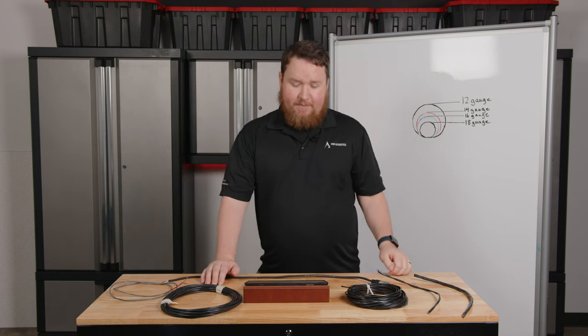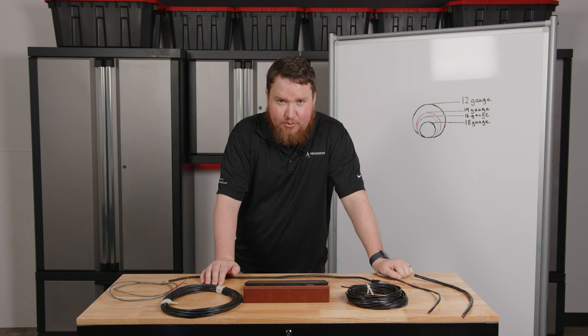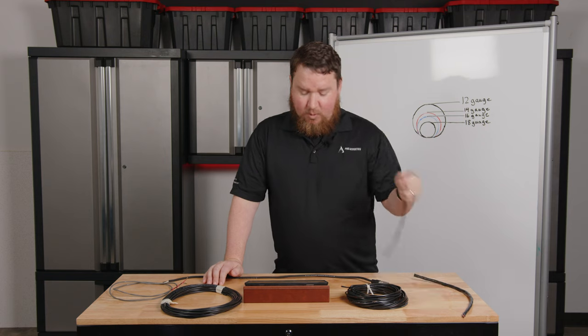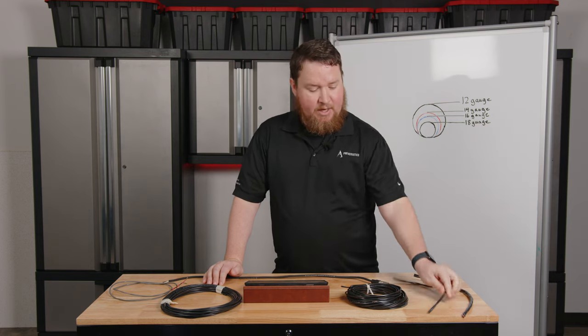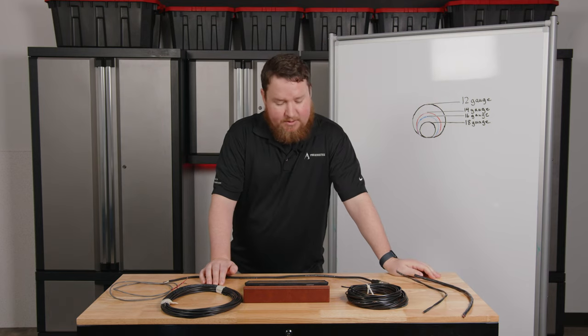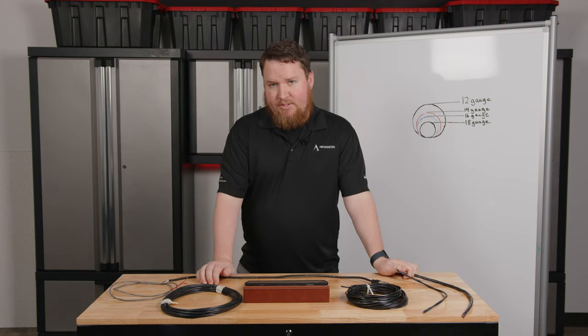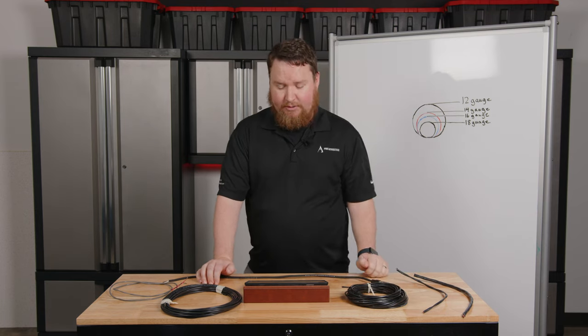If we step up to 14 gauge, we can run almost 15,000 feet — almost three miles — before we get a 3 dB drop in volume. With 12 gauge, that's almost 24,000 feet before a 3 dB drop. So in 70 volt systems, it's very efficient because the nature of the electrical signal allows us to use thinner gauge wire and run it very long lengths.